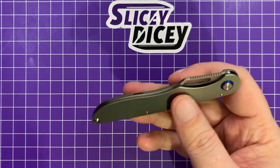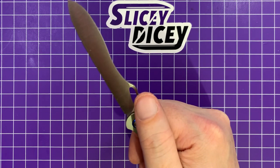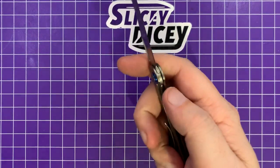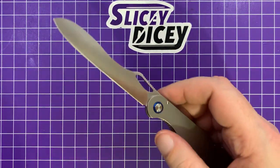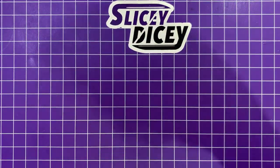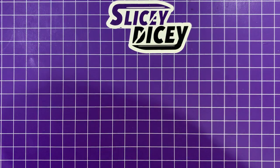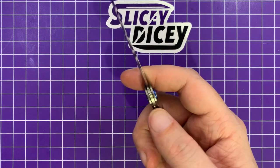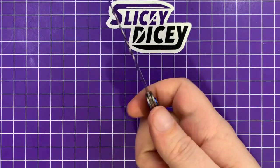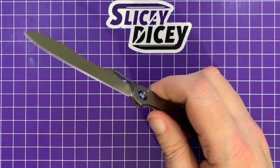As far as the action goes — deployment, all that stuff — it is a bit tricky to thumb open, though you can absolutely do it. It's something I just need to get more used to. The edges around the thumb stud are a little sharp. I do find myself mostly two-hand opening it. Spydie flick it? Forget about it — maybe almost, but not quite. It's just not that kind of knife. It's more of a slow roller. You can flick it out with a lot of wrist, but it's really more of a slow roller, and it's definitely not drop-shut. But it's perfectly adequate for the purposes of this knife — it's not meant to be a fidget toy and doesn't even pretend to be.